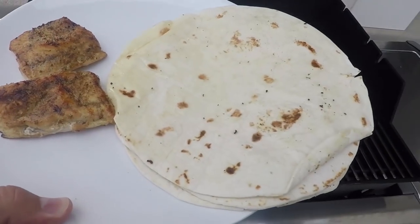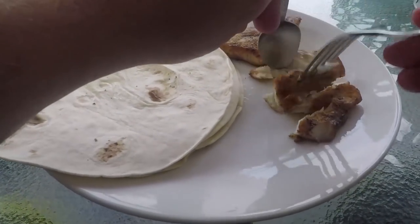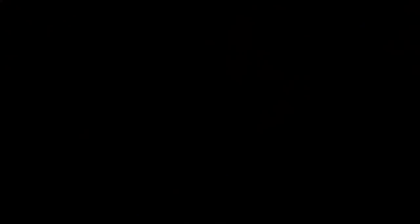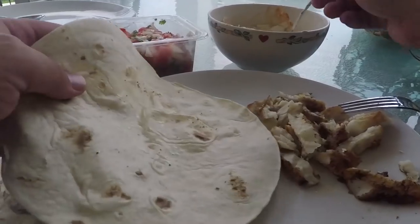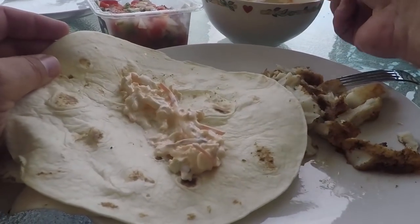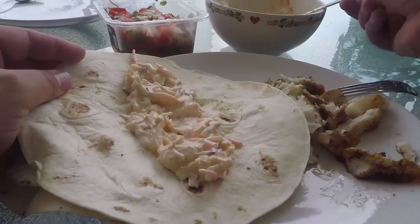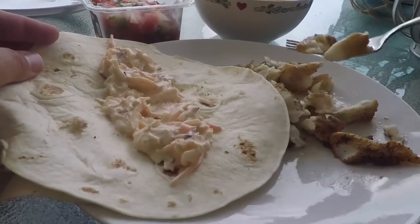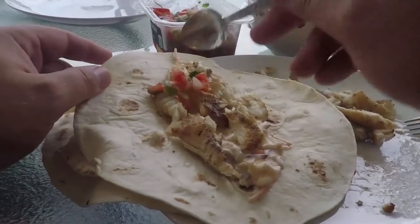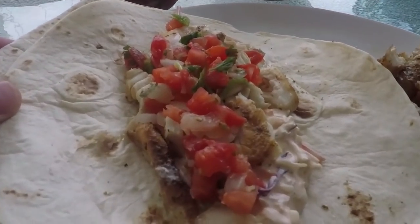Alright, that looks good. I'm going to take this fish and shred it up a little bit and tear it apart — it's a nice, flaky fish, perfect for tacos. We're going to take one of our tortillas, add a little bit of the cabbage mixture, then some of the fish, and spoon on a little bit of pico de gallo to give it that extra flavor kick. Take a look at that — that is a fresh looking fish taco.